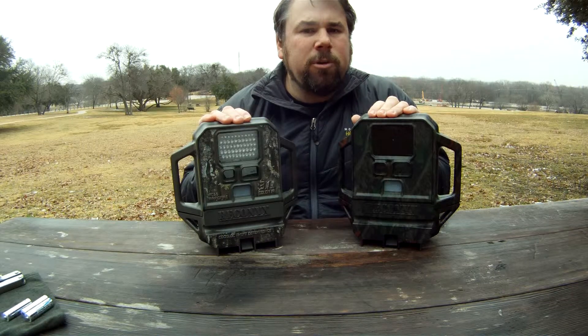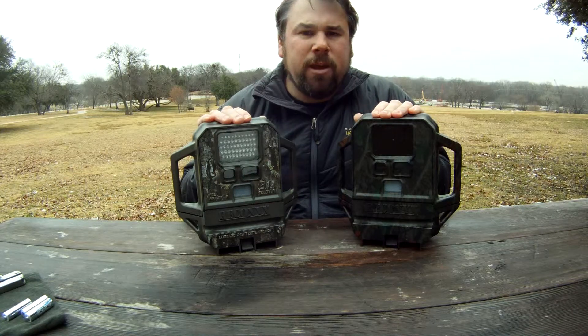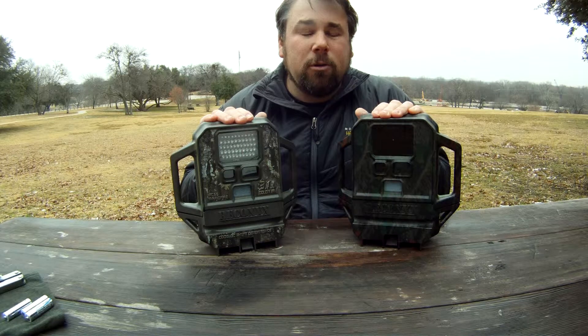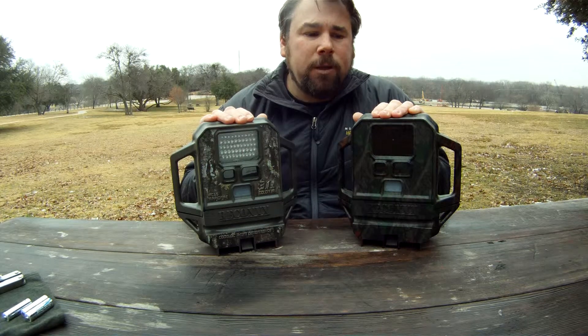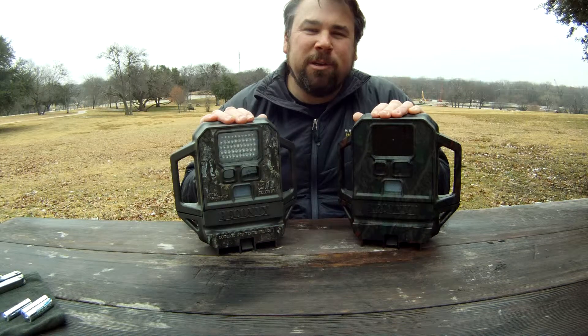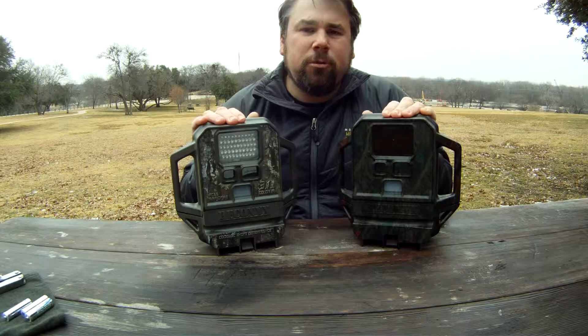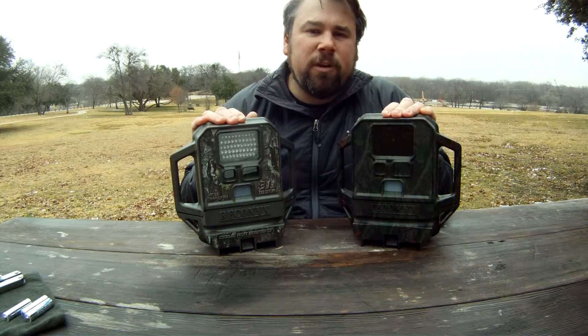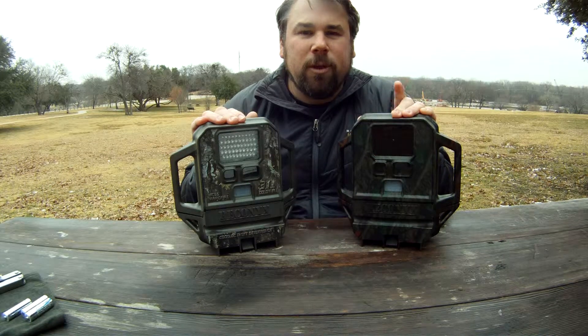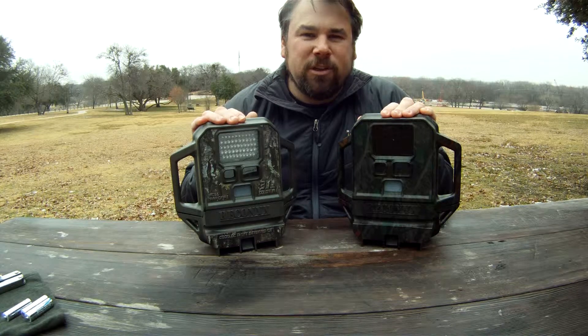These cameras are no longer made by Reconyx, but there are still a ton on the market. This was a $600 camera when it came out, now around $550, so there are still a lot available. They're long-term working cameras, so hopefully prices will fall on the used market. I'd like to try their newer Hyperfire line, but I don't have one currently. Future videos will cover mounting the camera and how to use them better in the field. Thanks for joining me and thanks for watching — see you next time.